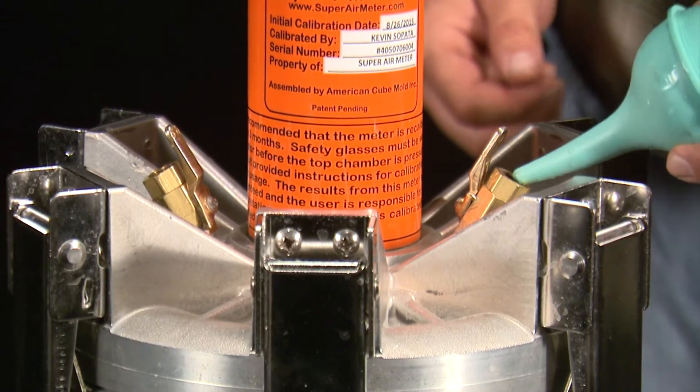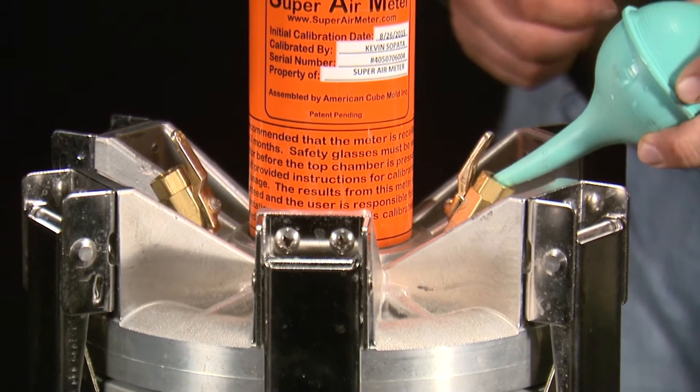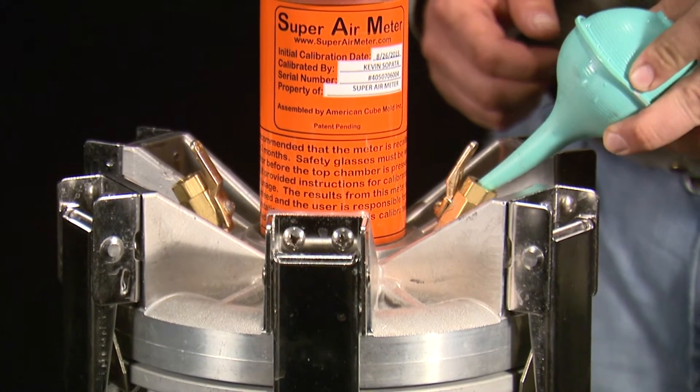Purge the bottom chamber of air using the petcock valves and filling bolt. Be sure to tilt the meter to get the last few bubbles out.